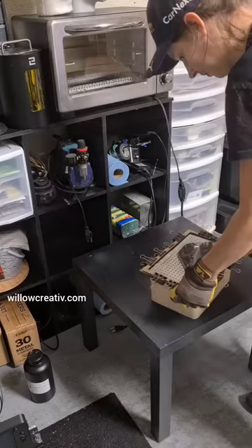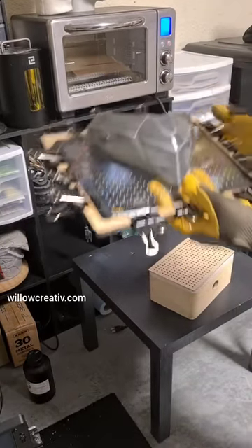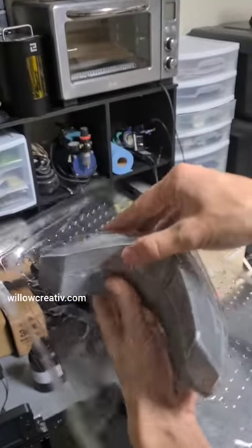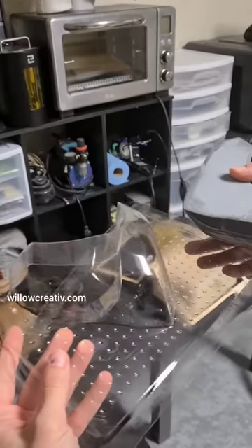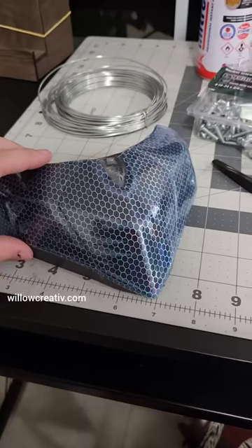The vacuform box is basically just a box with holes and a vacuum cleaner in it. This makes sure that the plastic is tightly pulled around the buck. This took a couple tries before I got it perfect. You gotta make sure that the buck is temperature resistant and doesn't leave any marks.